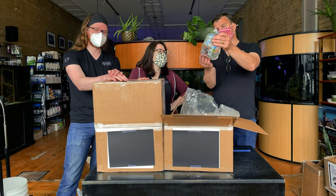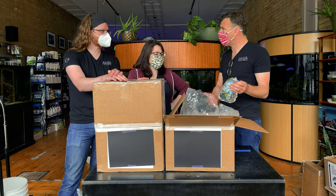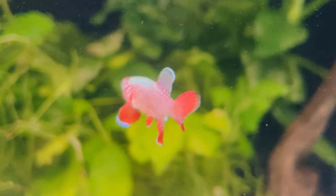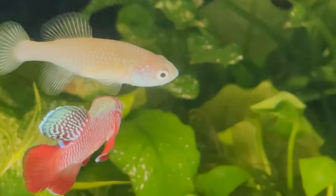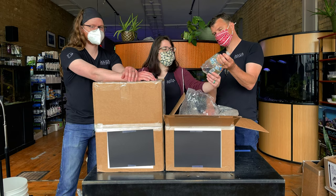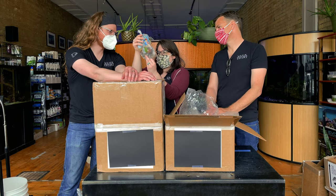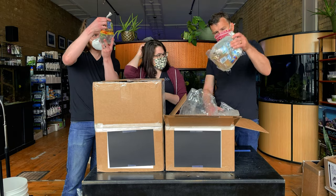Speaking of nothos, this might be my favorite notho — but that's so hard to choose. This is rubropinnis, rubro meaning red-finned notho, and the color on that male I will put up against just about any domestic betta. I like this better than guentheri personally — I love that type of purple. They may be a little less multicolored than some other nothos, but the saturation and depth of color is insane. Very handsome.